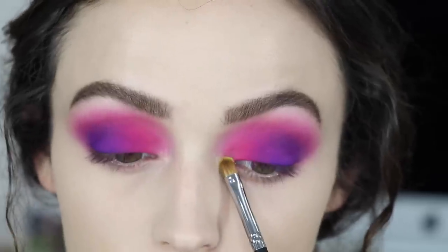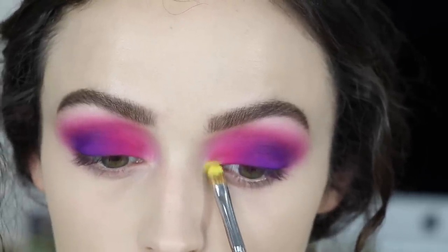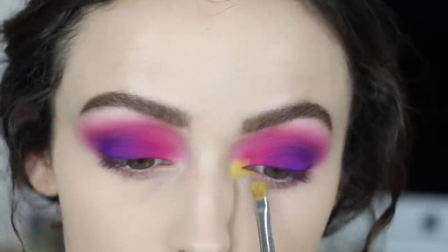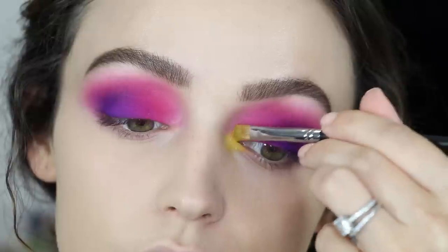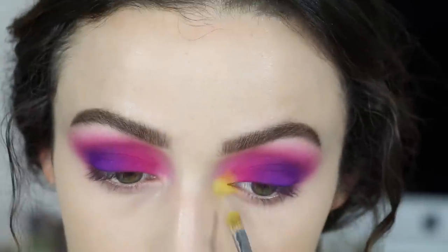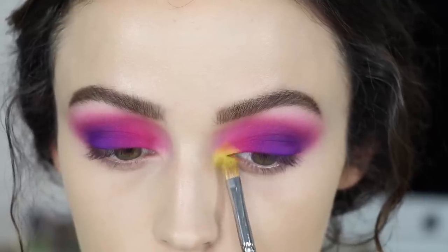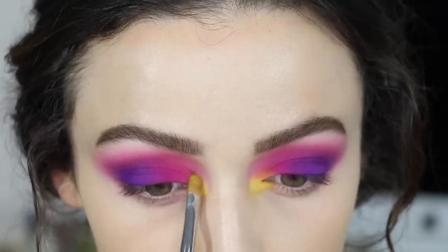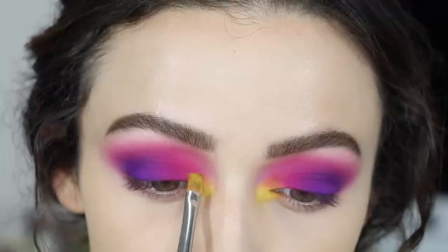It's eye time. I'm going to take the shade Brick Road and this is going to be my inner corner highlight. I'm taking my time to slowly build this color up because it is very very pigmented, but I kind of want it to fade into the pink nicely. I like the little orange it creates in the inner corners — you can't really see it that much but it's there, it's subtle but I like it.